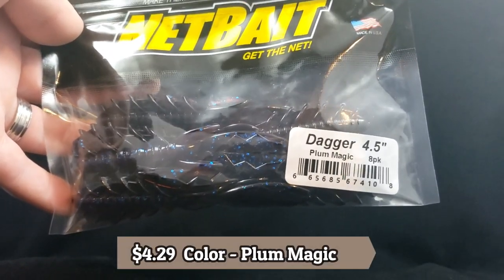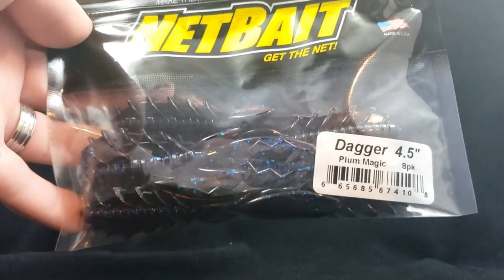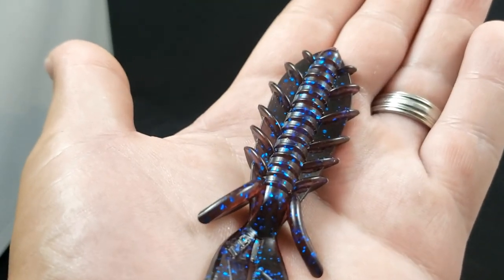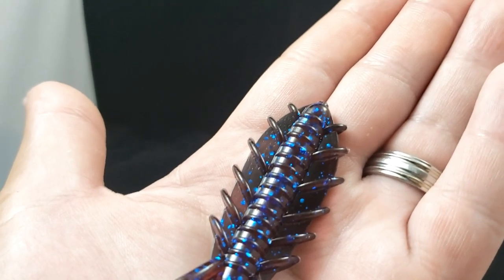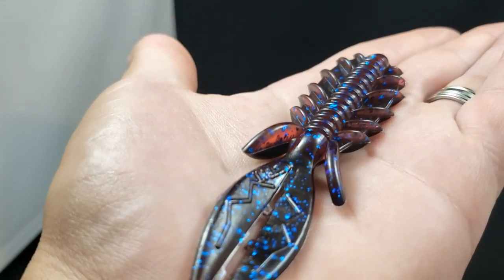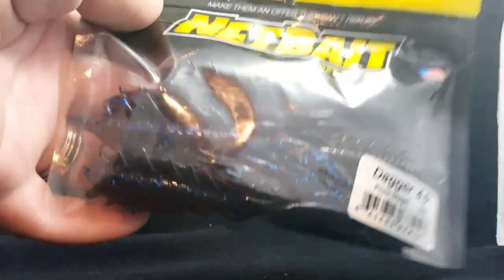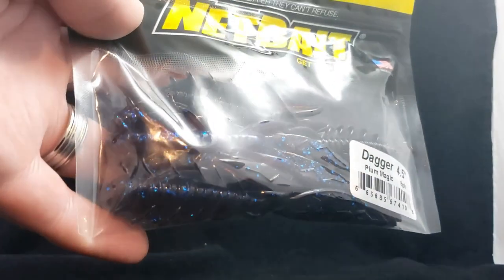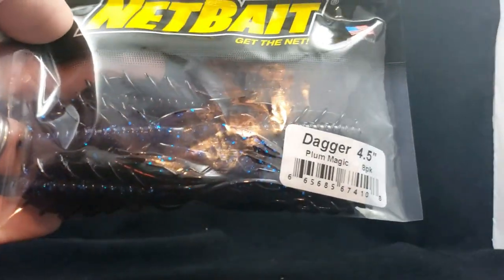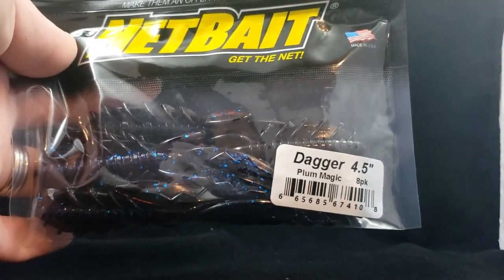Already we've got a bait from Net Bay called the Dagger 4.5 inch in Plum Magic. Comes in an 8-pack. Really nice looking little bait — a little bit of a thinner profile. It's got that extra plastic around the worm style of the lure with all these little ridges on the side that should move a lot of water, and then it goes back into that normal beaver style tail. Nice blue flake in there. Looks like it could be a nice little finesse punching rig, and with that little bit of flatness it may be good for skipping on a Texas rig with a 3/16 ounce weight.